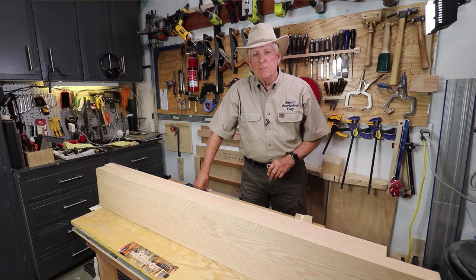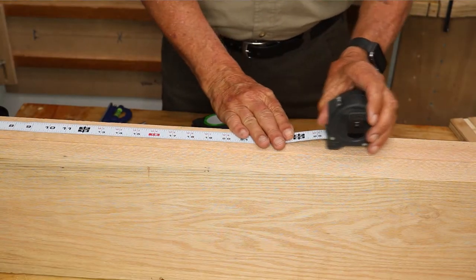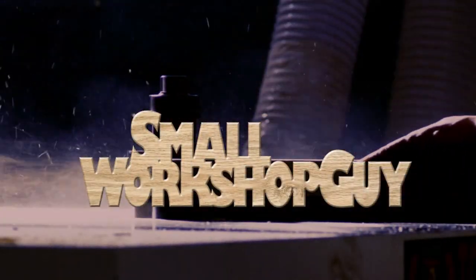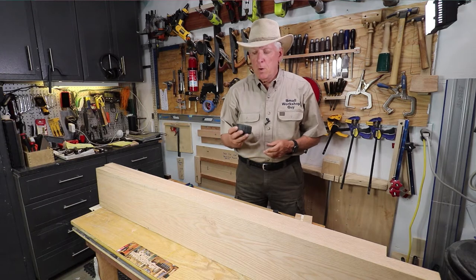A really old tape measure you may want to add to your toolbox. Fast Cap Old Standby Flat Back. Hola Woodworkers, Paul Carlson here, Small Workshop Guy.